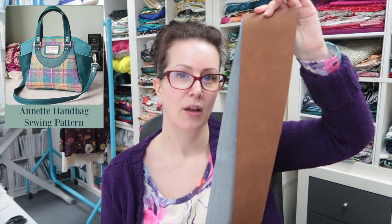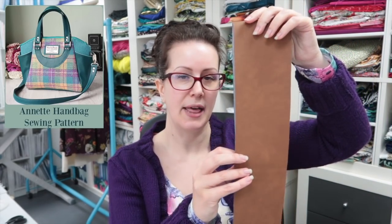Good morning lovely peeps, happy Monday! Welcome back to the sewing room. I'm going to be making the first of what will probably be two retreat handbags for me. We are going to be doing the Annette handbag — I've announced it to the retreat peeps and they're very excited. I'm going to be making the first one in the all-over tan Mora faux leather from Emmeline Bags.